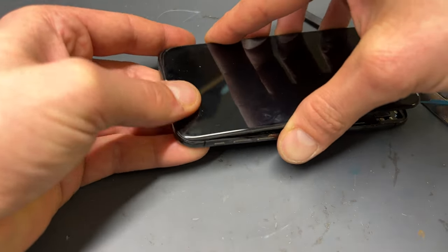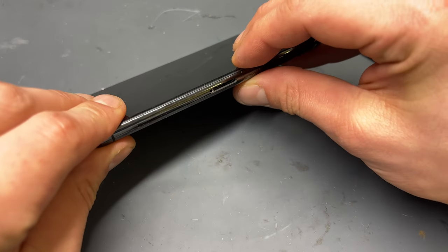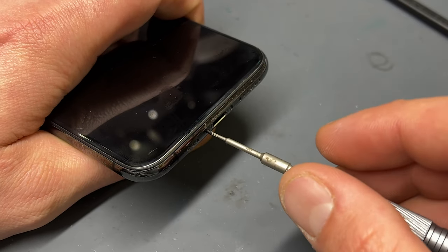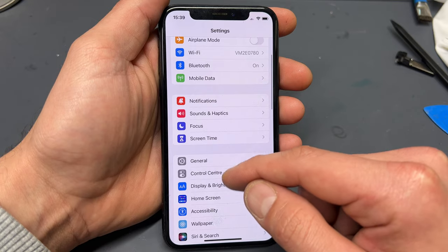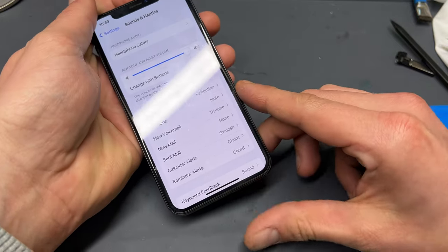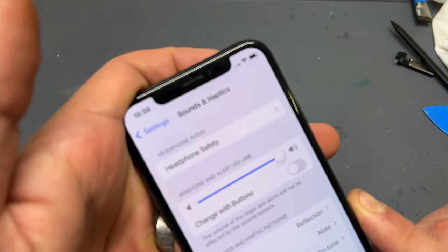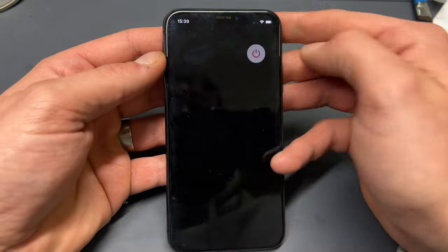Re-install the screen into the chassis, starting by clipping in the top of the screen, then a gentle squeeze on both sides of the screen to fully secure it. Like a puzzle, it should fit together perfectly. Finally, just the two pentalobe screws to install in the bottom and this is ready to test. Covering the loudspeaker with your thumb, get the phone to make a sound, and you should be able to hear clearly through the ear speaker without having lost the Face ID function. Congratulations, you have just replaced the ear speaker on your iPhone XS like an absolute pro.